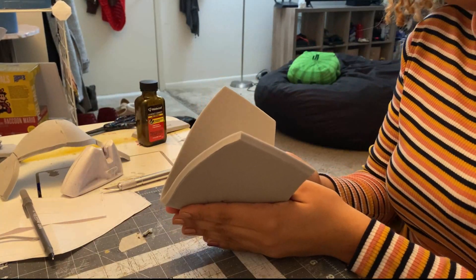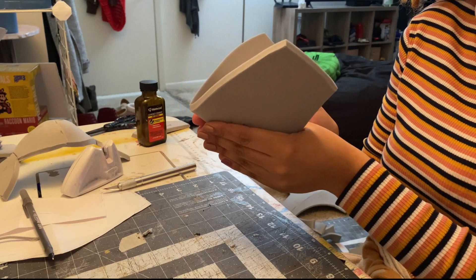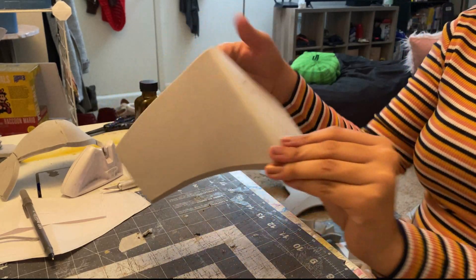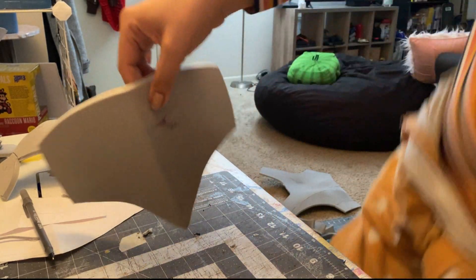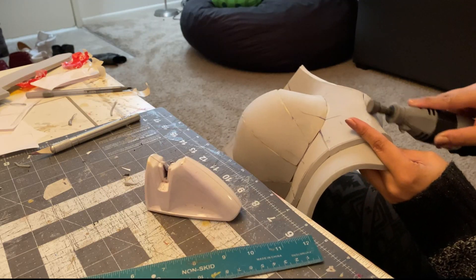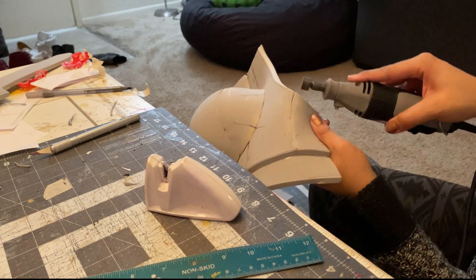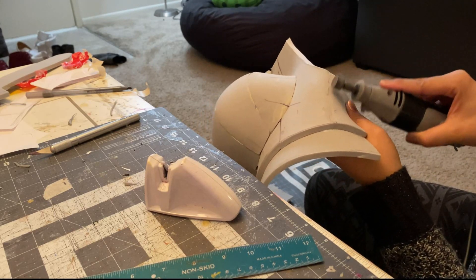That way you get this fold without any seams. Now, I hate sanding — I hate it with a passion — but when dremeling seams out of armor I use the Dremel at the lowest possible setting.